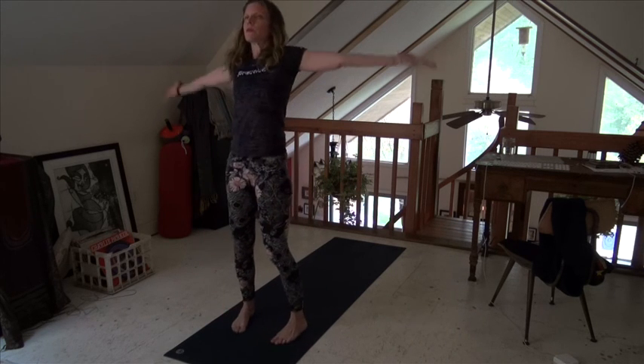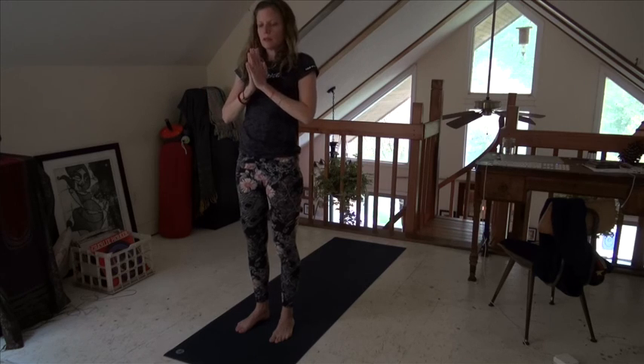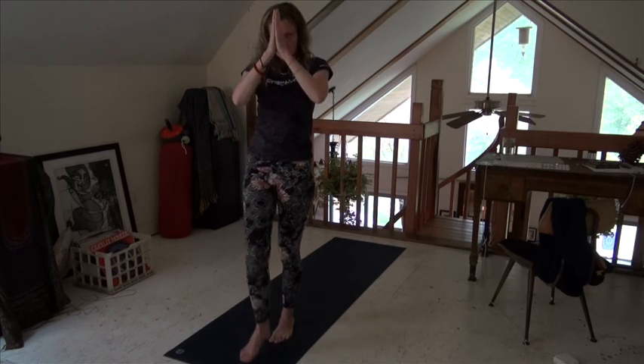Come up, arms open over your head. Exhale, hands to your heart. That was five minutes for feet. Namaste.